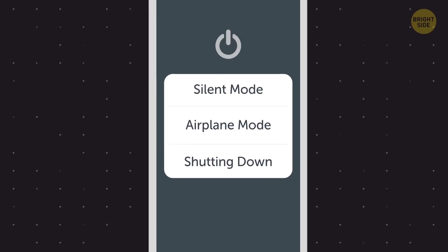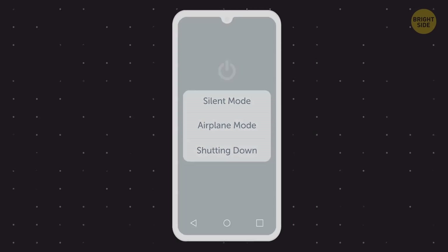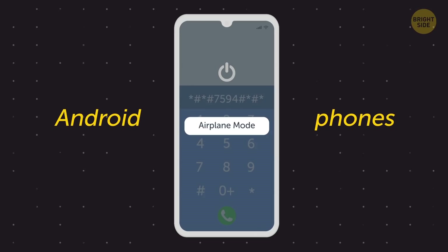By default, the power button gives you several options to choose from – silent mode, airplane mode, or shutting your phone down. Dialing star-pound-star-pound-7594-pound-star-pound-star will let you change your power button settings. This code works only on Android phones.